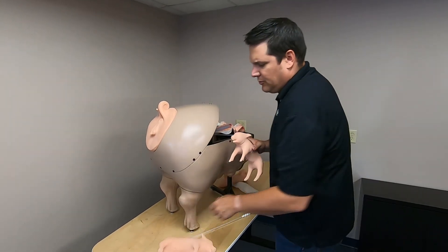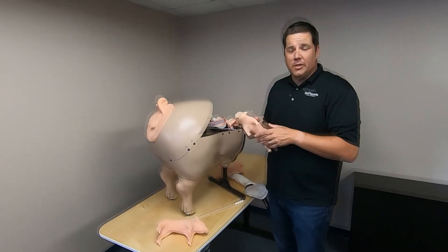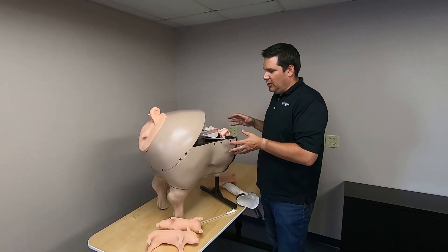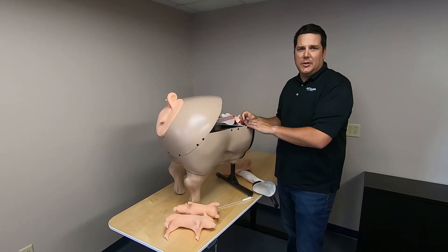There are a lot of opportunities to teach how to handle the piglets and how to actually help the sow while it's birthing. So we have the ability to do artificial insemination, as well as birthing, using the piglets to push through and replicate that work.